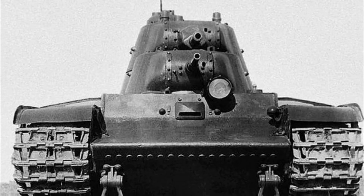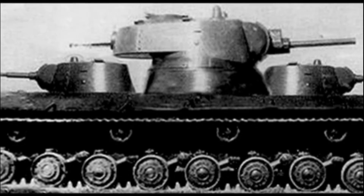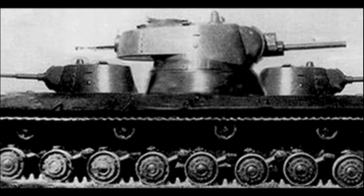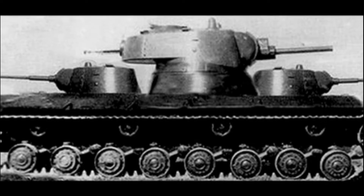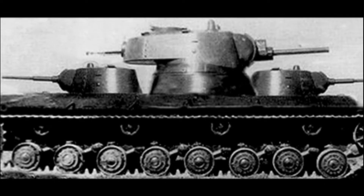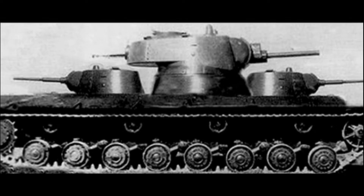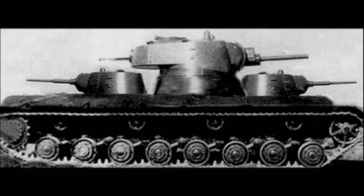A heavy breakthrough tank capable of operating in the most difficult fortified areas was envisioned. Initially, a variant of mounting armament in three turrets was designed: a 37.2 mm tank gun in the main turret and two 45 mm tank guns in two small turrets. However, after the design and layout review, in order to keep the weight of the vehicle below 55-57 tons with an armor thickness of 60 millimeters, one small turret was removed and further development work was done on the two-turret version.